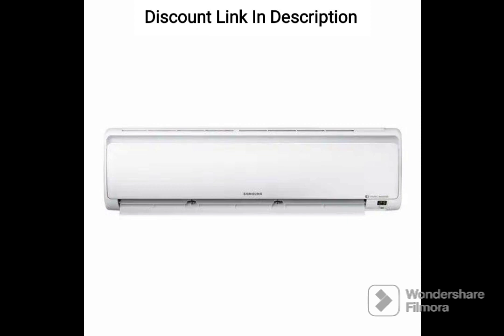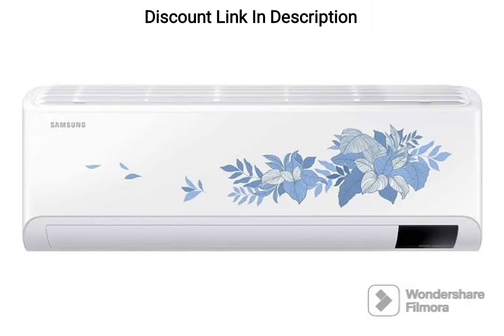The Easy Filter Plus technology helps to remove dust, bacteria, and other harmful pollutants from the air, providing a healthy and comfortable environment for your family.